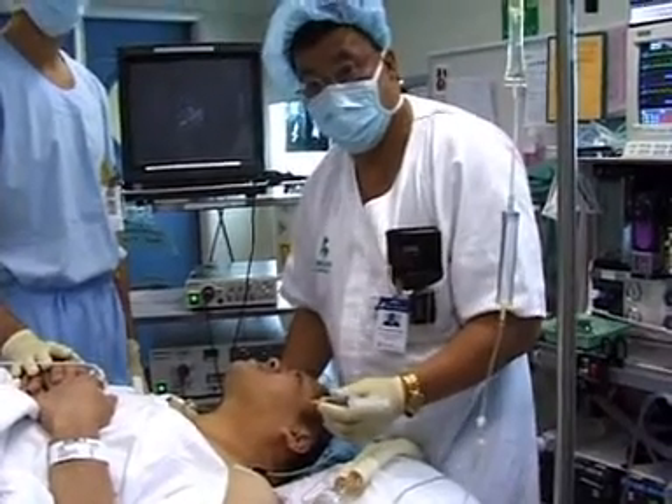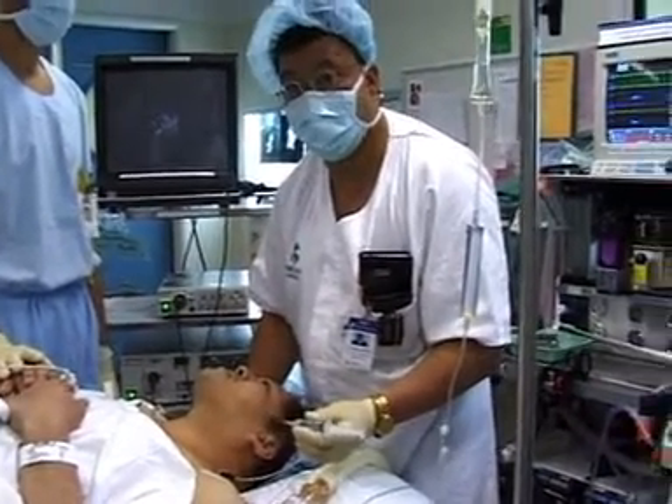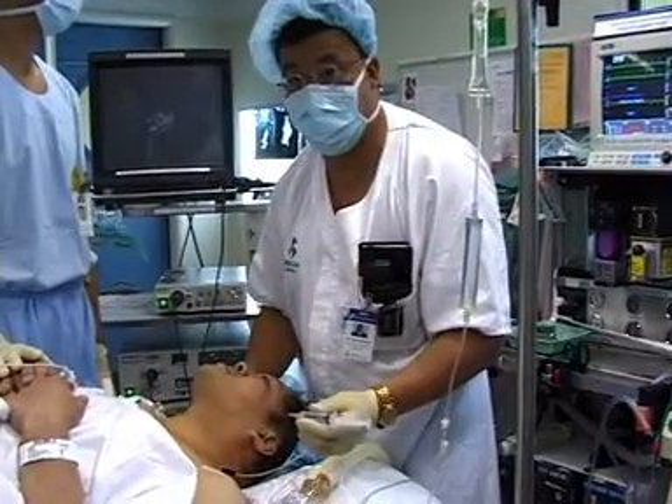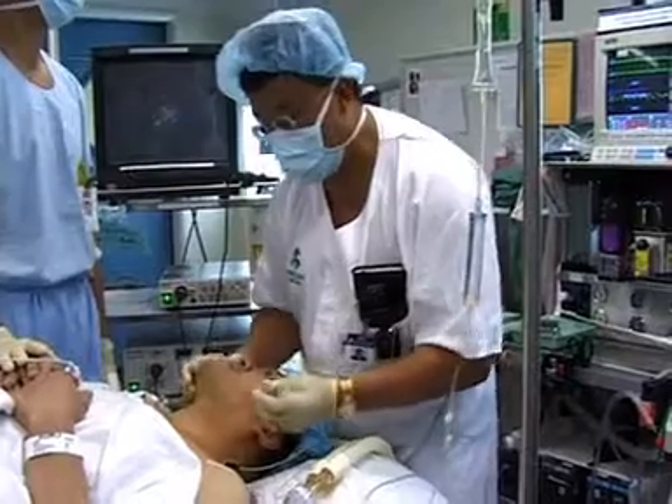In preparation for an awake intubation, the superior laryngeal nerve must be blocked. I do this by walking off the thyroid cartilage. I use one to two percent lidocaine and a 25 gauge needle.